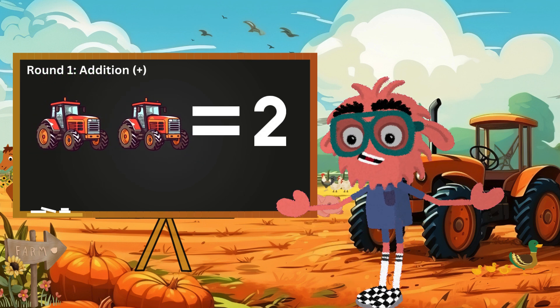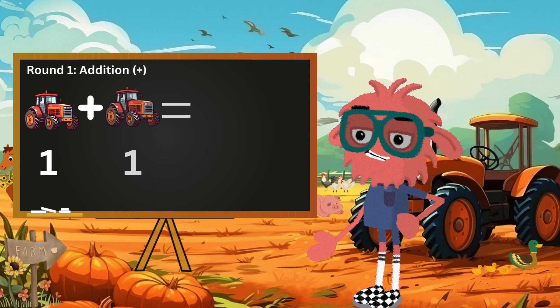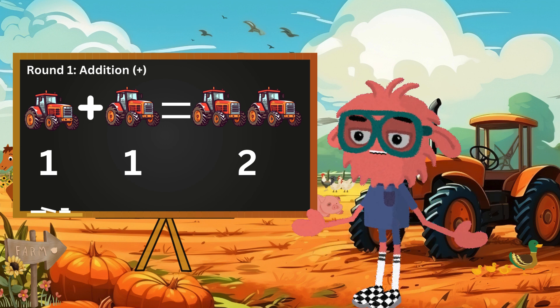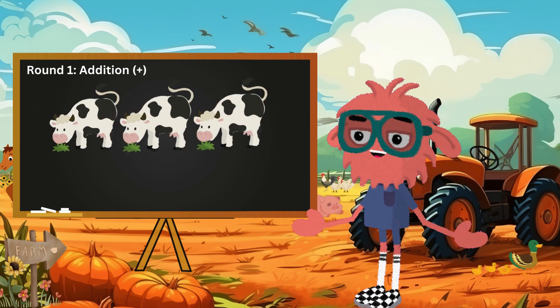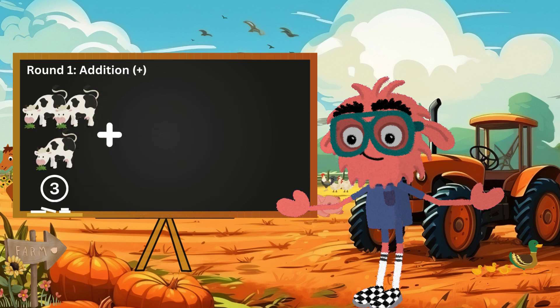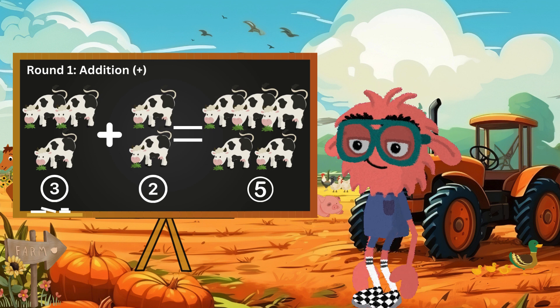Imagine we have a big red tractor and another one like this. When we count them together, we end up with two tractors. So we can say that one tractor plus one tractor equals two tractors. Amazing work! Now, three friendly cows munching on grass — two more cows join them, making a happy herd of five cows in total. So we can say that three cows plus two cows equals five cows. Great counting!